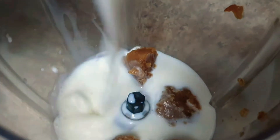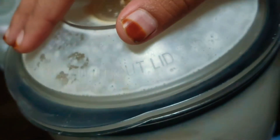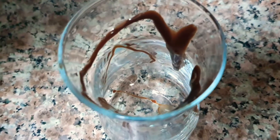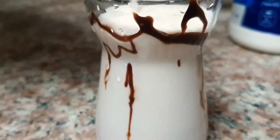Then we are making milkshake. If any guests come, this is the best way to make juice and all — you can serve it super quick. Thank you! Bye, we'll see you in the next video.